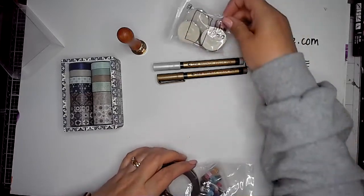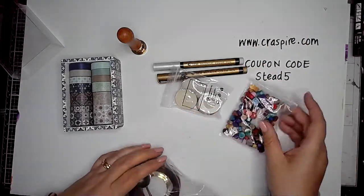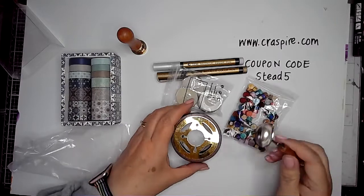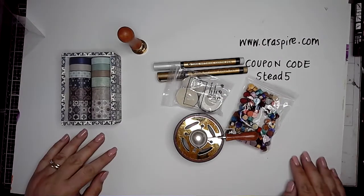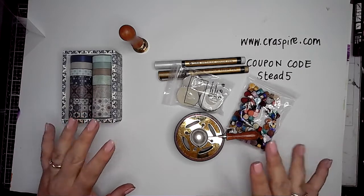Of course, naturally some candles came with this, some little wax beads, and then the tool for melting the wax so that you can create the seals. Super exciting — I've wanted one of these for ages. Look out for the next videos to see how I use these in my art journaling. Thanks for watching!